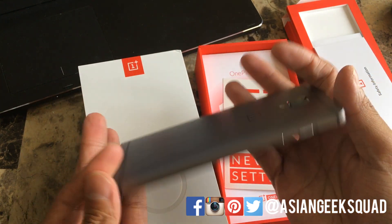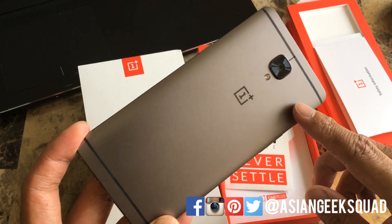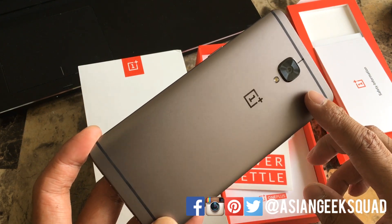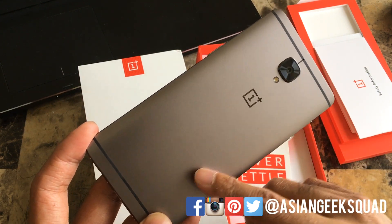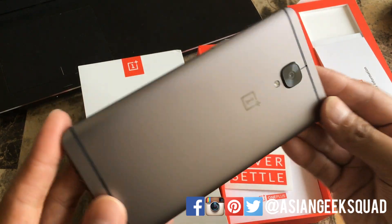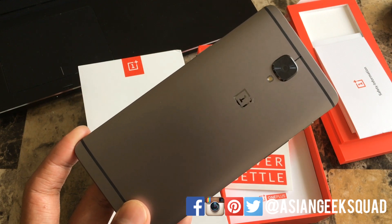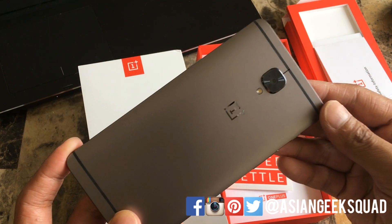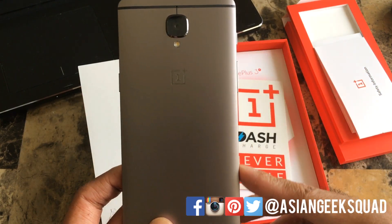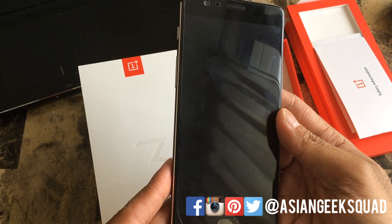The color we have here is gunmetal, which is limited to the 128GB version. It also comes in soft gold, however the soft gold only comes in 64GB — something you might want to consider, because this device does not have expandable storage. In the CPU you'll be running the Snapdragon 821, and also the Adreno 530 GPU.